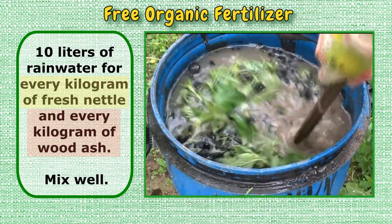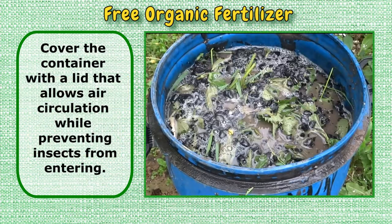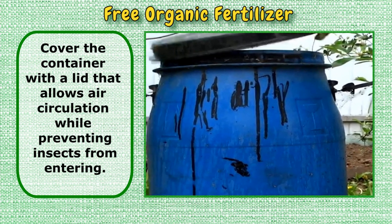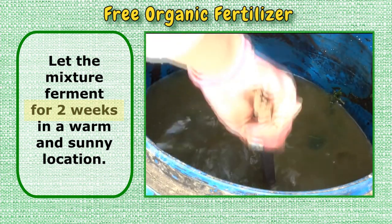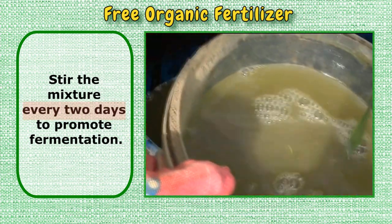Mix well. Cover the container with a lid that allows air circulation while preventing insects from entering. Let the mixture ferment for two weeks in a warm and sunny location. Stir the mixture every two days to promote fermentation.